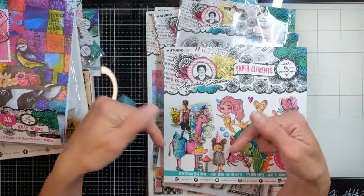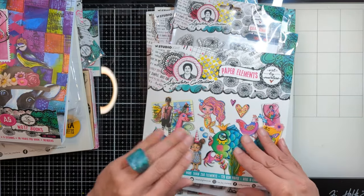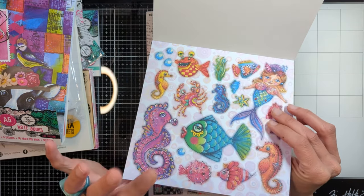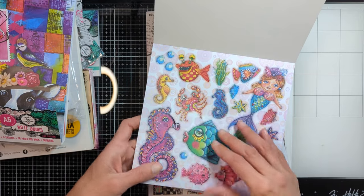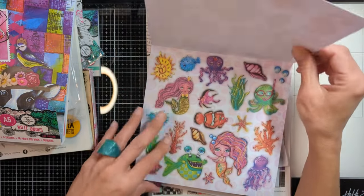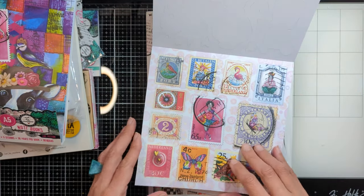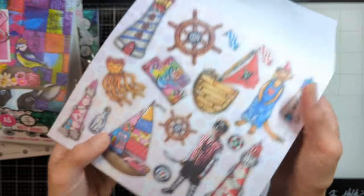In case you want to check any of these items, I have everything linked down below in the description. My favorite thing about Art by Marlene releases is when we get these paper elements — it makes it very quick and easy to make a focal point for your project. You just pop it out like this, it's all cut around it, and you put it as a focal point and embellish the whole page with other items, and your page is done. You get two pages from each design.